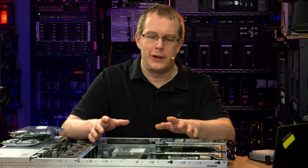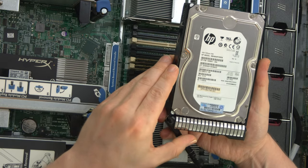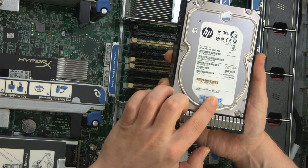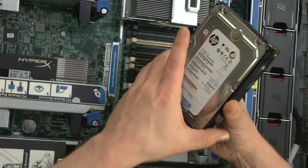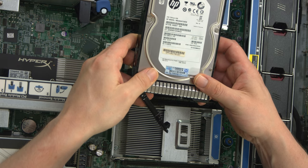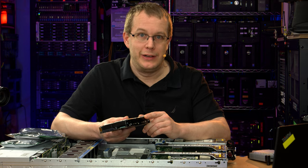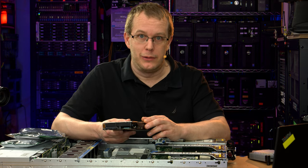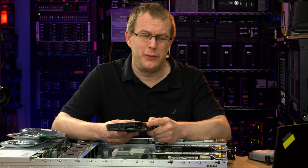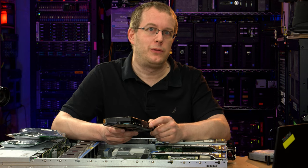It currently has 12 four-terabyte drives in it. They are HP branded — I believe these are Seagates. Manufactured by Seagate, date manufactured 2015. So these are already kind of old. I believe they've already had a decent amount of use, but a good quality hard drive kept in relatively good conditions — moderately low temperature, no shock or abuse — can last a really long time.